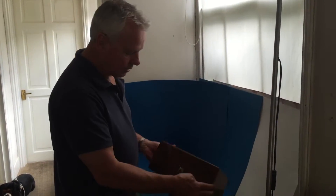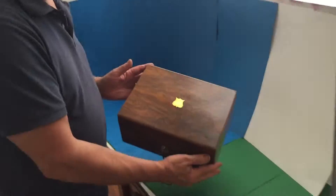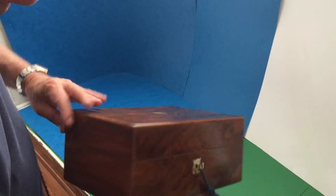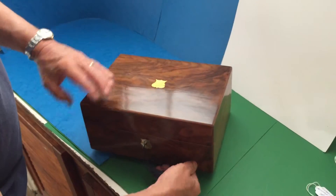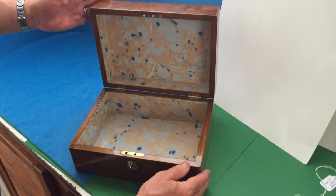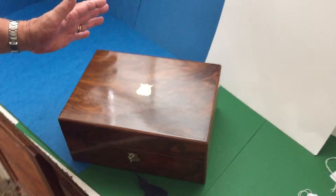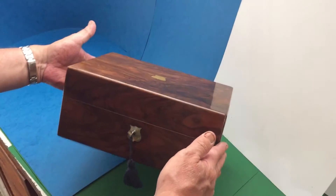This is a lovely little box. It's fairly simple and straightforward. It's a well-figured piece of walnut and it's in lovely condition. It's got a working lock and key. It's got a relined interior and a mother of pearl escutcheon and key escutcheon. It's a super little box. Thank you.